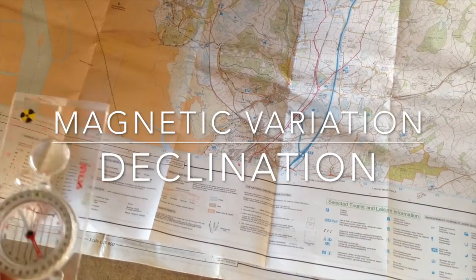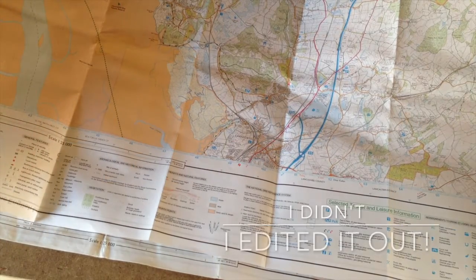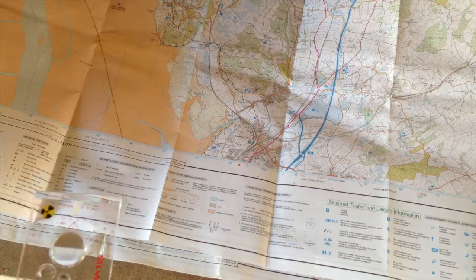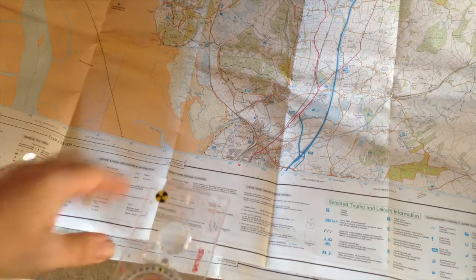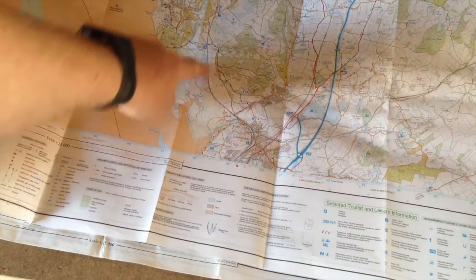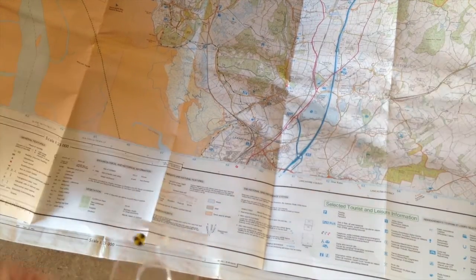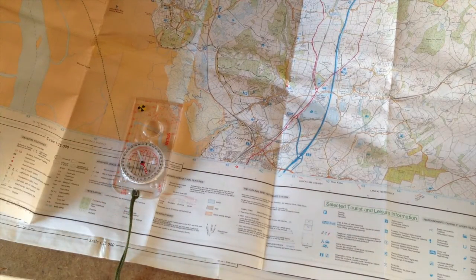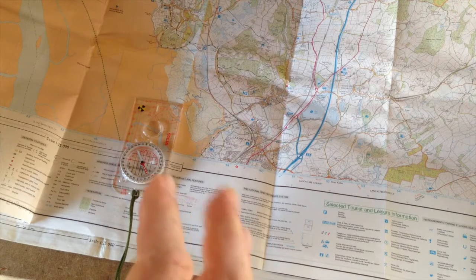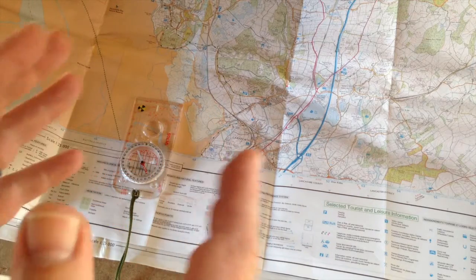I just touched on my last video about magnetic variation. In its simplest form, on any map your grid lines are pointing to grid north, true north. Your compass will point to magnetic north. Unfortunately, they're not the same thing, and depending on where you are in the world, there's going to be either a small or a big variation.